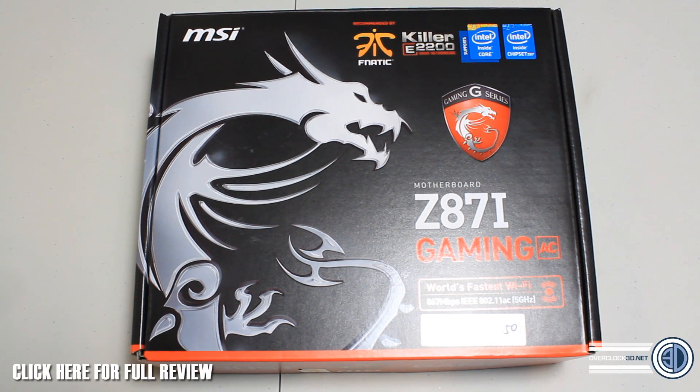Hey guys, RusskitJ back with another video. Today we are going to take a look at the MSI Z87i Gaming AC Mini ITX motherboard. This is the new one in their gaming range. You may have seen all the gaming range features loads of different sizes, form factors and sockets. This is the 1150 Haswell socket Mini ITX and it's been a beefed up version of the original Z87i that they've produced.